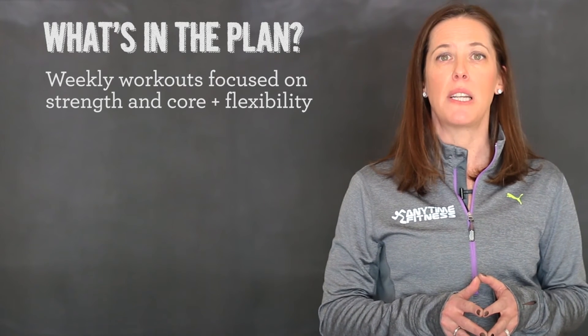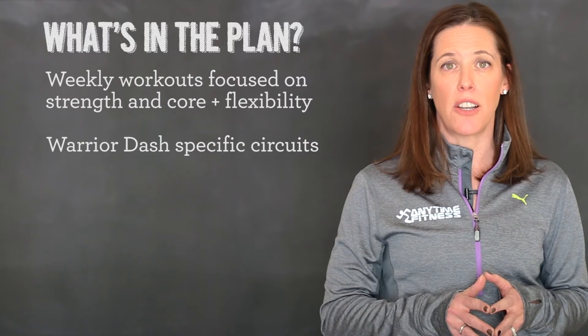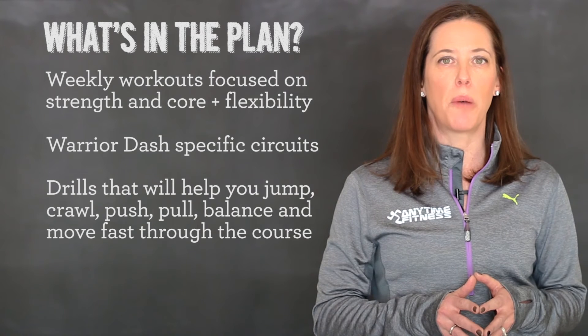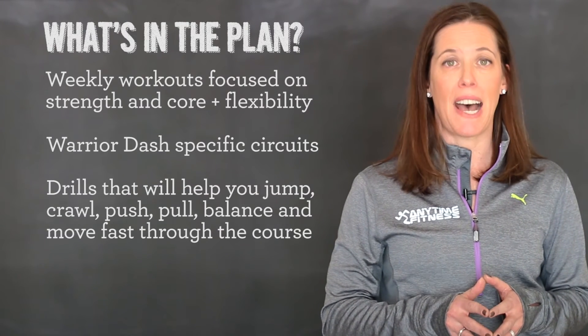Each week, you'll also complete two Warrior Dash specific circuits that combine strength and cardio. In this workout, you'll be practicing drills that will help you jump, crawl, push, pull, balance and move fast through the course.